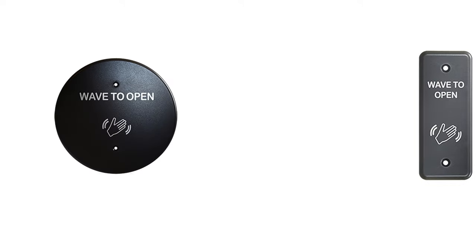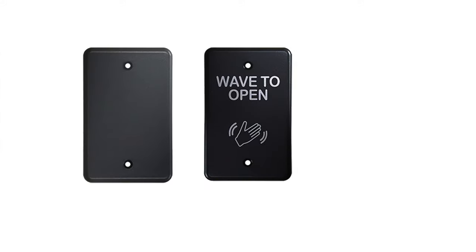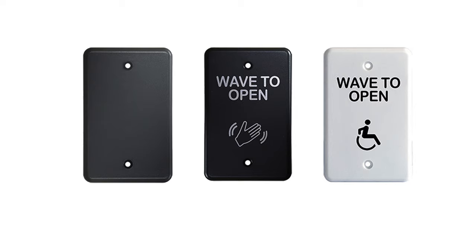They also come in black, gray, and white, with the option of a plain finish, wavetext with a hand logo, or wavetext with an accessibility logo.